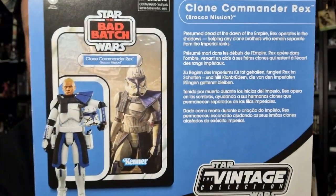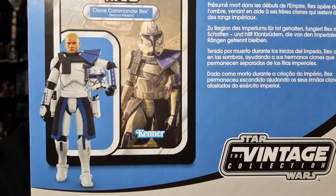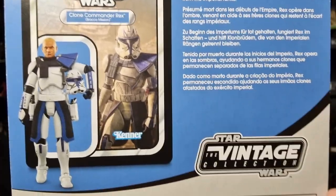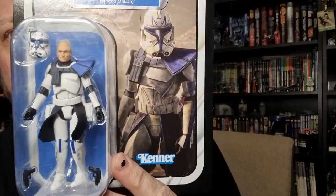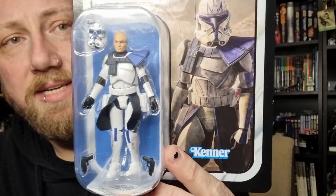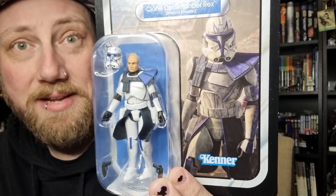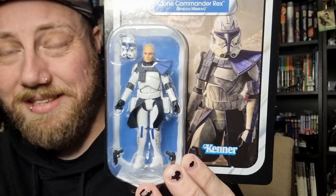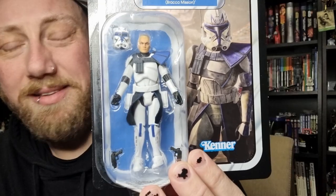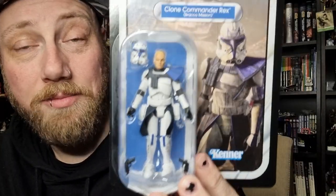VC317 for those playing at home with the numbers. It's a picture of the figure outside of the packaging, pretty much just a stock image. Now this is technically the third release of Rex in the vintage collection — you get an earlier release just as Captain Rex from the Clone Wars, then another Bad Batch release as part of a four-pack that came out a year or two ago. That one I missed, kind of glad I did — it just didn't quite hit the mark. This one's a little bit closer. I think there's still a tiny bit of tweaking that can be done to perfect this Rex, but I'm digging it.